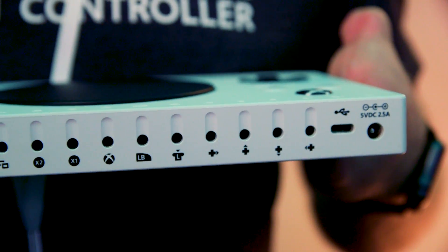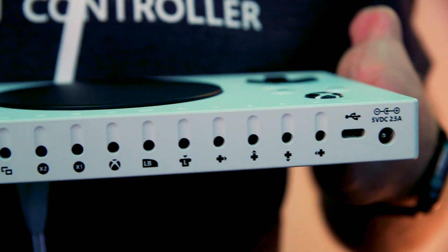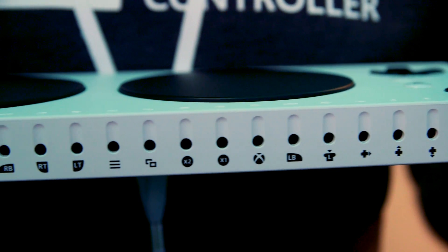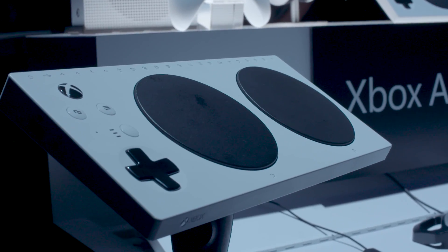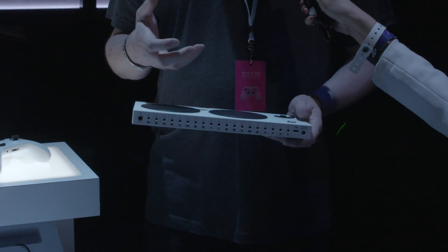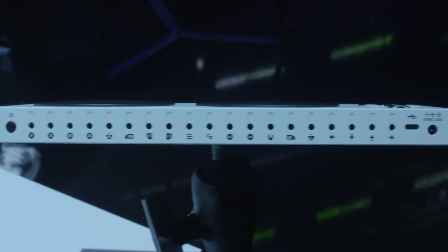The ports use a standard 3.5 millimeter jack, which is the industry standard for adaptive switches. So anyone with limited mobility who already uses switches will just be able to plug and play. That's the idea — to reduce barriers between gamers and their games, and that was one of the easiest choices we had to make.